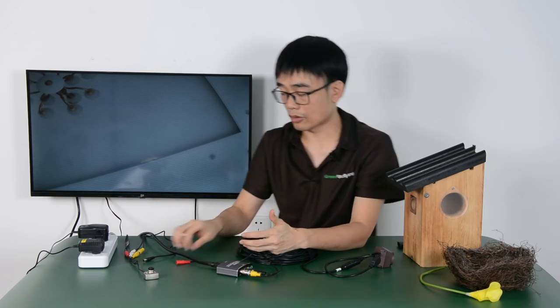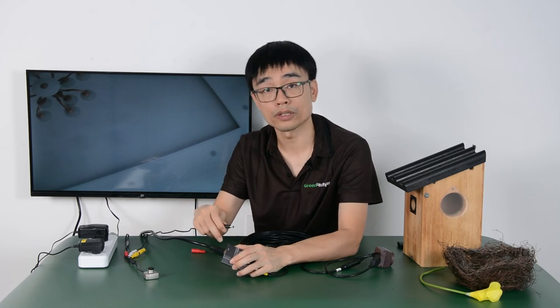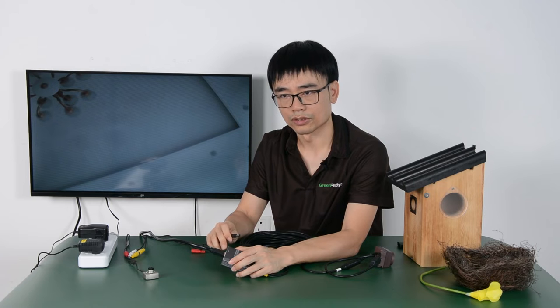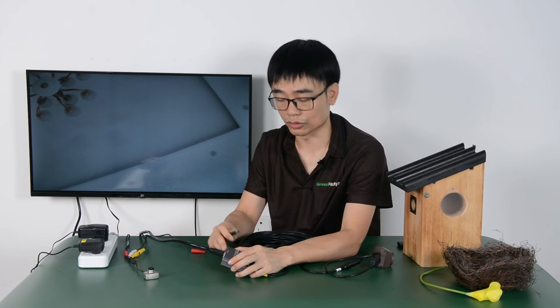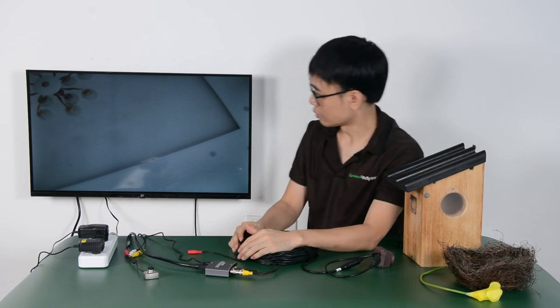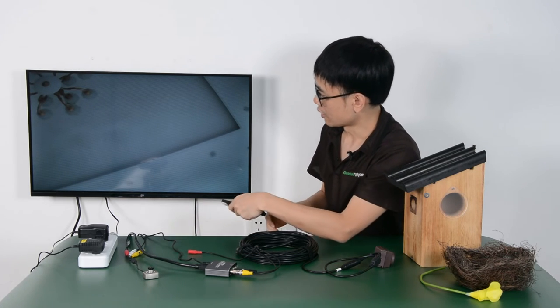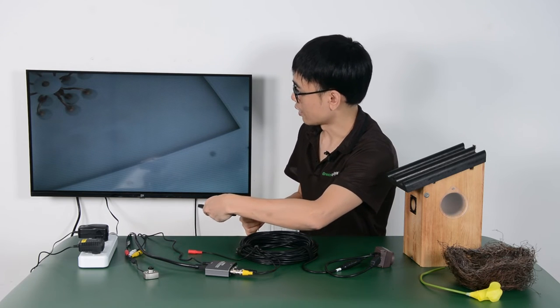The HDMI box also needs power, so we need to power it. Just remember the HDMI box requires 5V — if we accidentally input 12V to the HDMI box, it may damage it. Now we still need to do one more thing: we need to switch the channel to HDMI, as we are still viewing the AV channel.